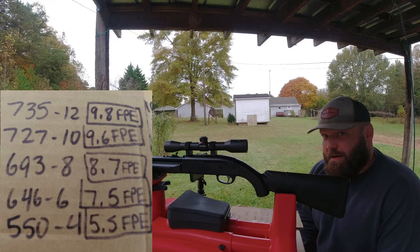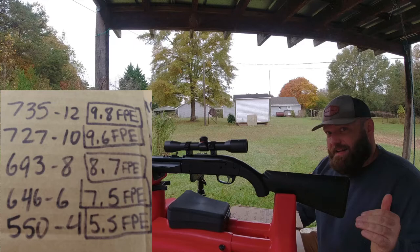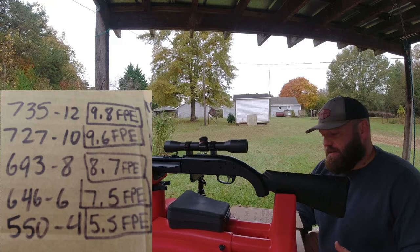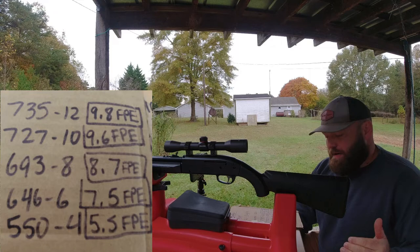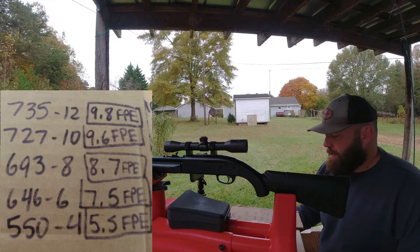At 10 pumps this thing does 727 FPS, that's 9.6 FPE - only a 0.2 FPE difference between 10 and 12 pumps. At 8 pumps it did 693, that's 8.7 FPE, so between 8 and 12 there's about 1 FPE difference. At 6 pumps it did 646, that's 7.5 FPE - so between 6 and 12 pumps there's only 100 FPS gained and about two foot-pounds.